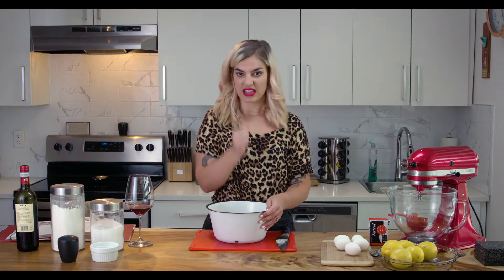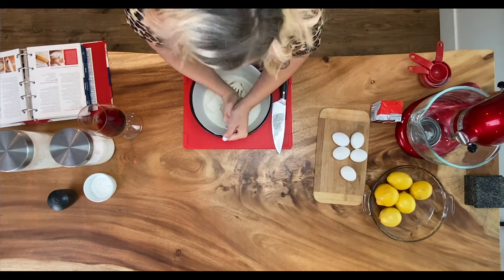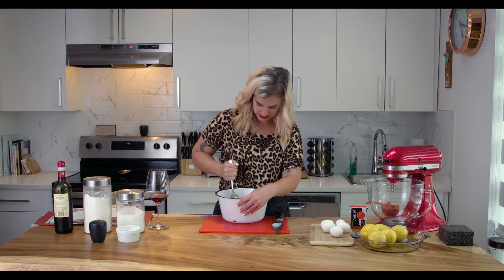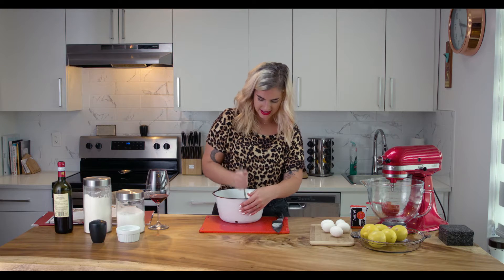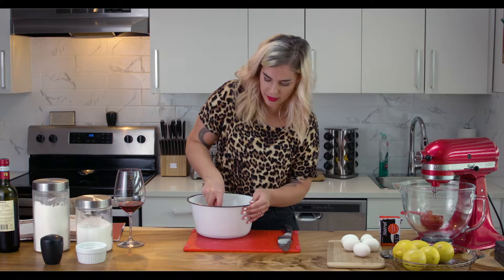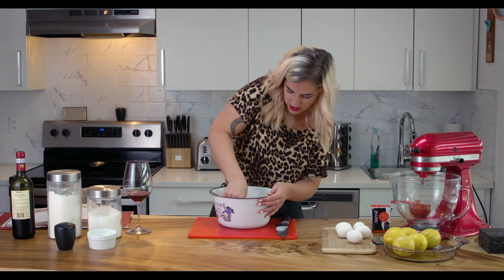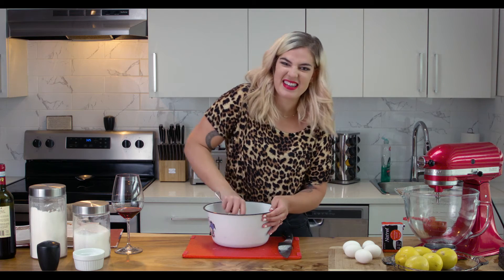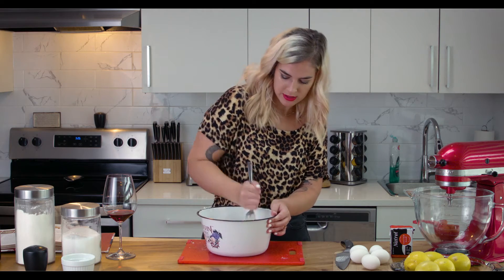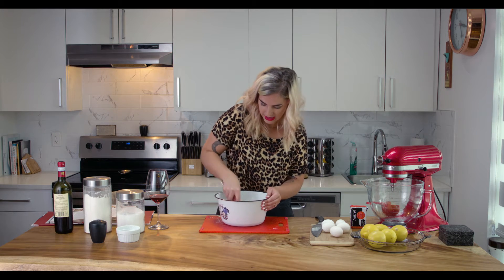The recipe calls for a pastry cutter and I don't have that, so I'm gonna use a big fork. You just have to stab it until the butter gets into smaller pieces — pea-sized pieces in the flour mixture, that's what we're trying to do. I can see how a pastry cutter would be very helpful. This is definitely an arm workout, but eventually you'll get where you're going.